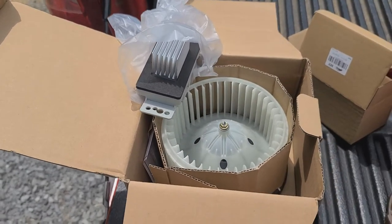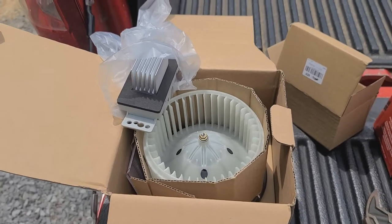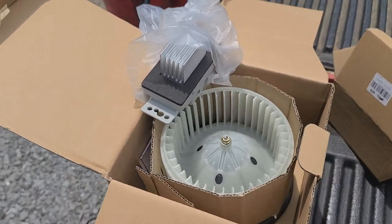What's up, that one guy from A7. Today we're going to be changing out the AC blower motor and resistor in my 2007 Chevy Silverado.